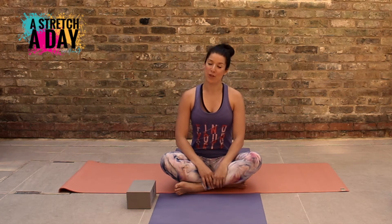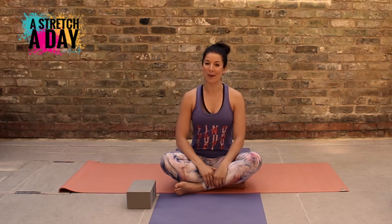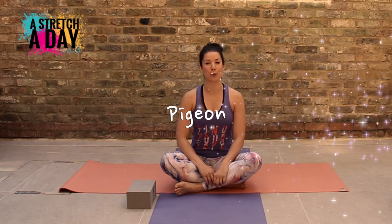Hi guys, it is day three, week three of Stretch Your Day with VeroFloat. Today I'm going to do a pigeon pose.